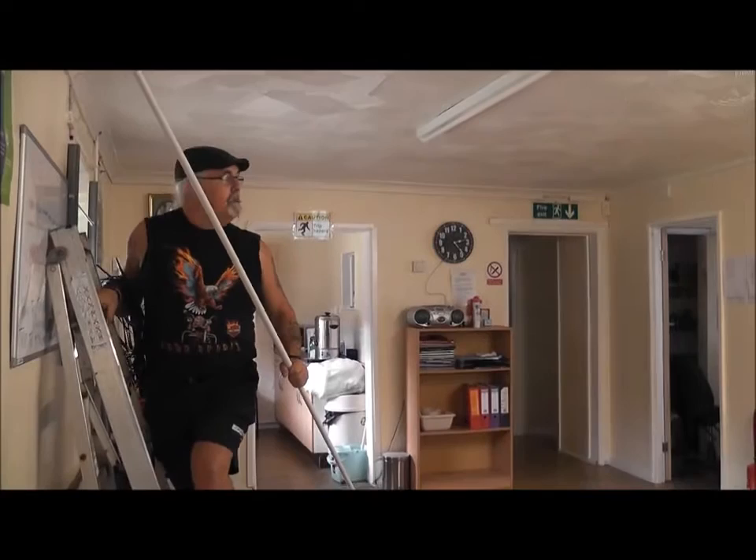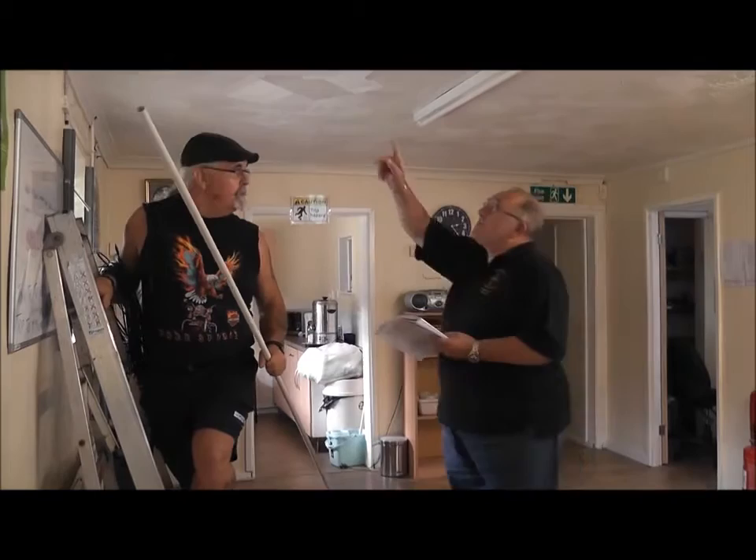Stop. Don't move. Let me see. What's up there? There's some overhead power cables.